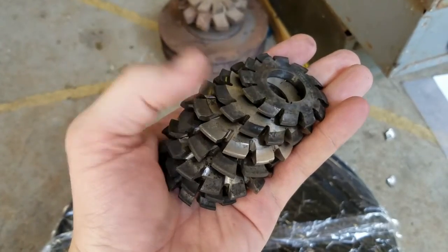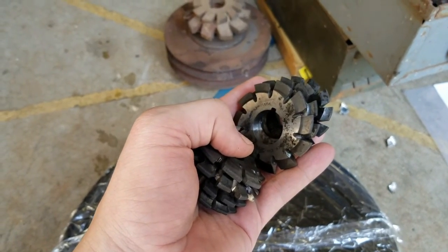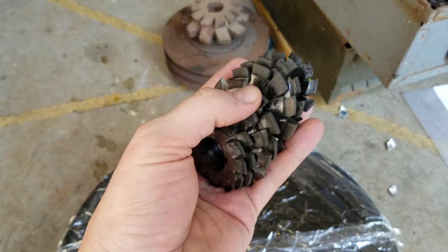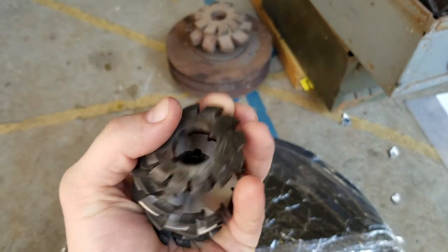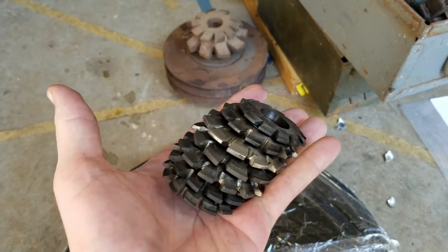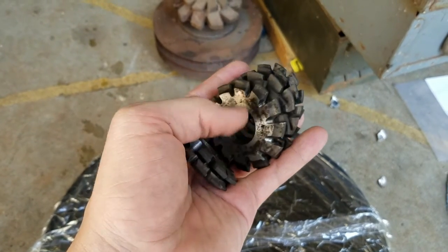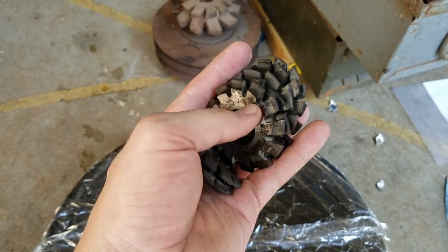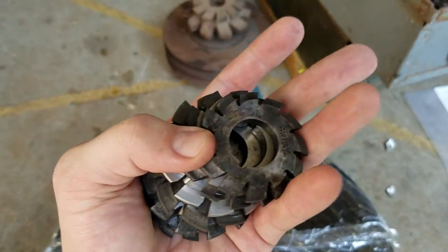It's just been drying in the sun and it looks like it's doing all right. When I bought the machines, the fellow was nice enough to give me the cutting tools he had for them as well, which included this set of gear cutters, which I've been soaking alongside the gears just to kind of maximize time on target. They're cleaning up okay — some are in better shape than others, but you can't argue with free cutting tools.